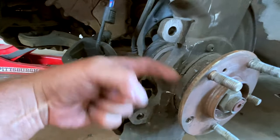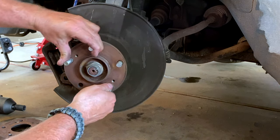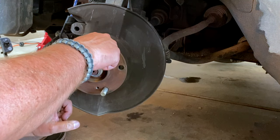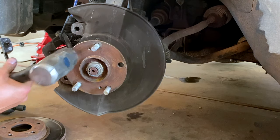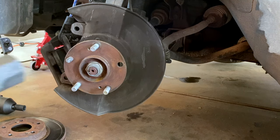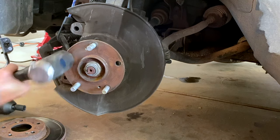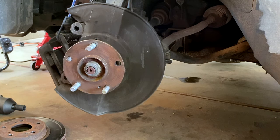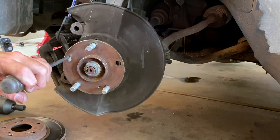We know this one here is already out. Let's move this one that broke to right there. Get your big hammer and you're going to hit it - and they will come out. If you need to, take a punch and drive it all the way out.